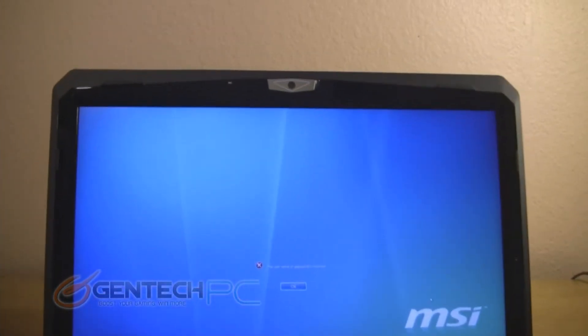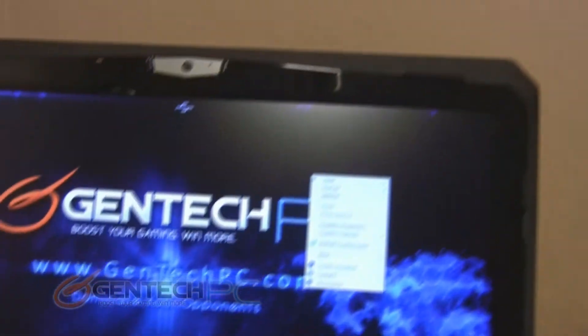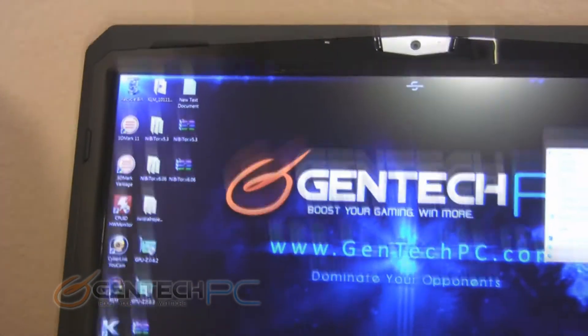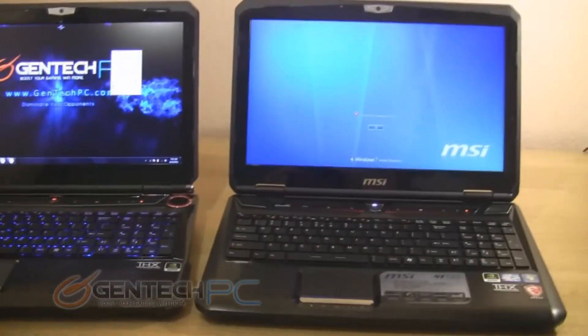Above your LCD screen you're going to see the high-definition webcam and integrated microphone — this is the same on both the branded and unbranded versions. Also take important notice of the screen: this is a non-glossy, aka matte, screen. Both of them are very bright, very clear displays — one of the better displays we see on any laptop out right now.